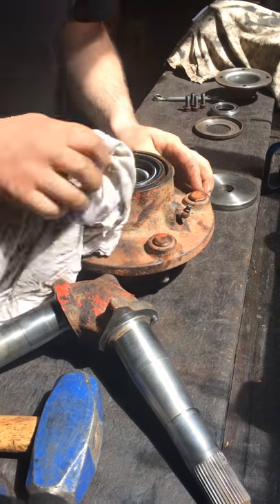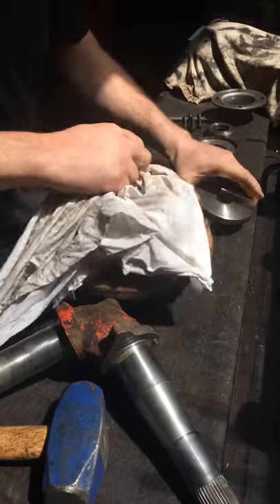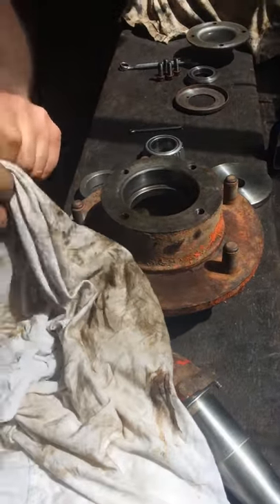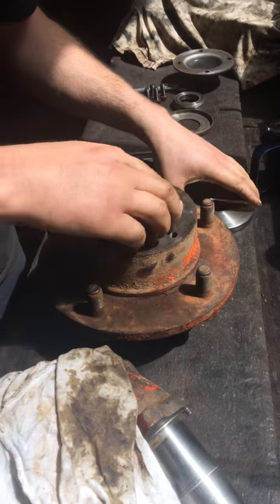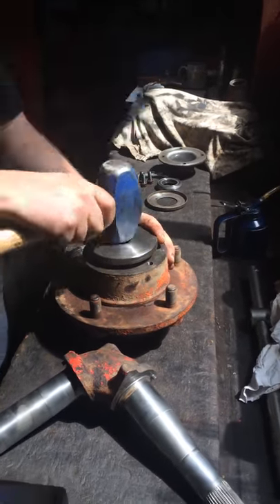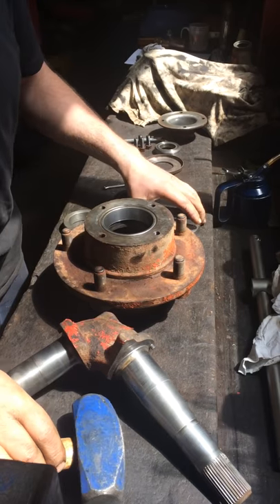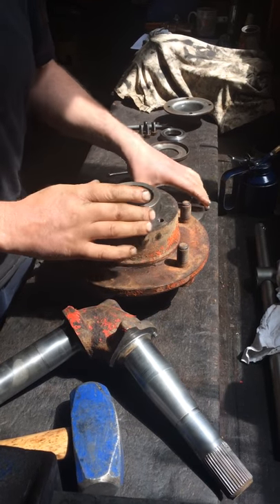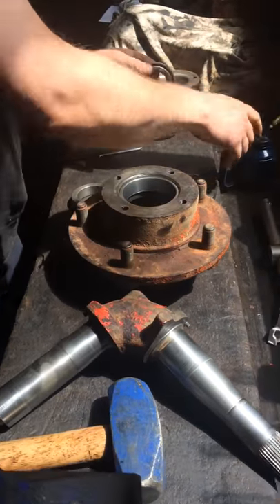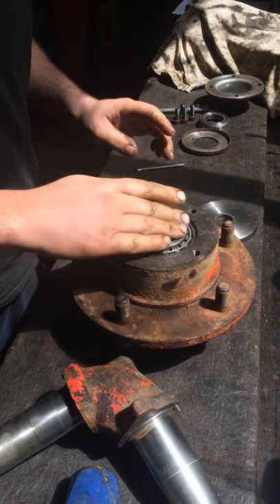I've got my flat iron disc here — that's done. Next we'll pop the bearing in the other side and wipe any residual grease off. We've cleaned this prior to assembly and got all the old grease out before we started. Drive the outer race in first — it is important you wear safety glasses when doing these because bearing races can shatter. A little bit of oil, and that is now basically all done.